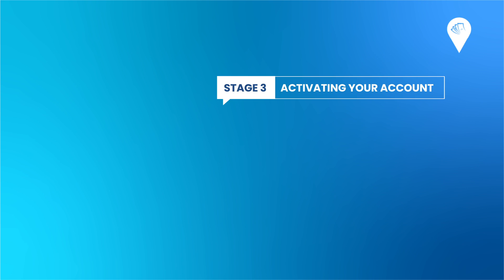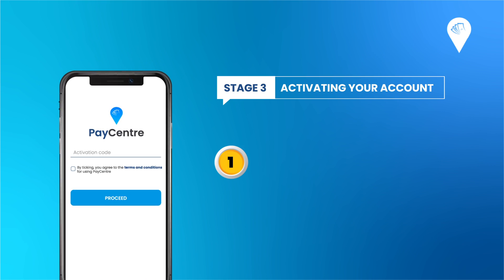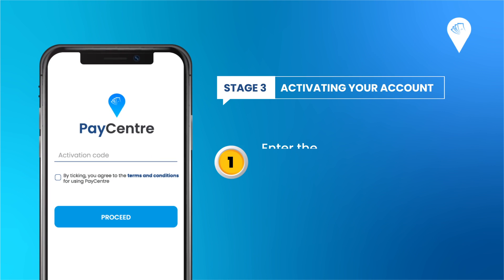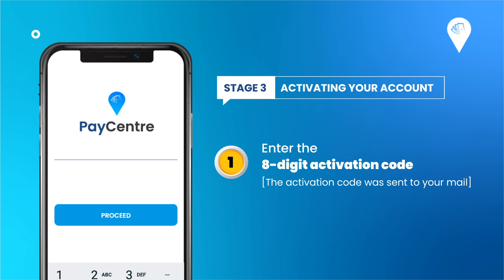To start using your Paycenter application, you need the activation code that was sent to your email. Enter the 8-digit activation code on your Paycenter application. Click Proceed after confirming your name.